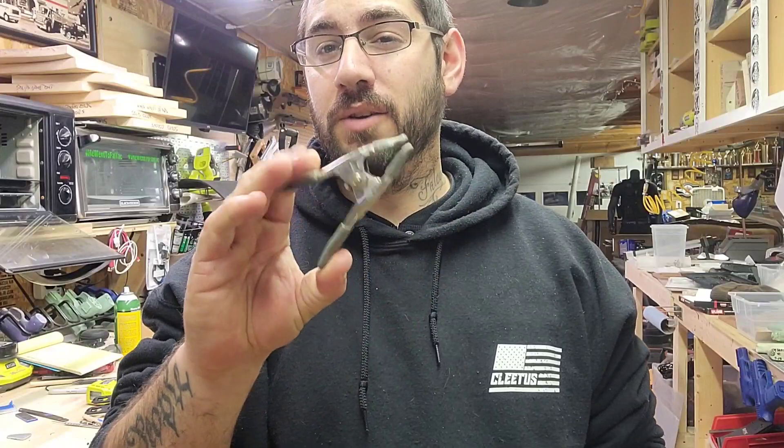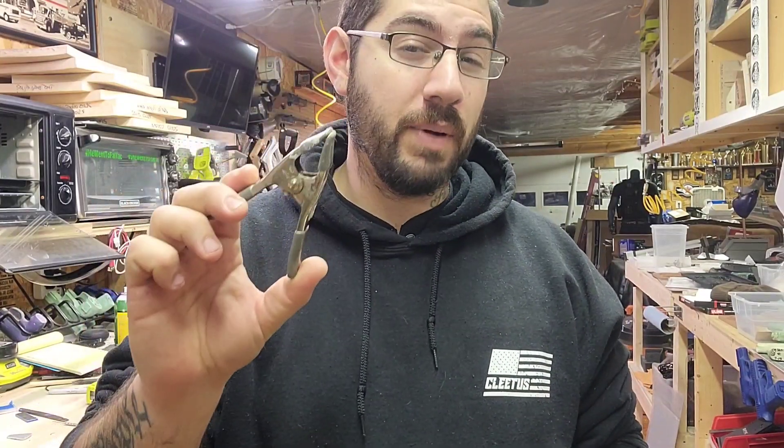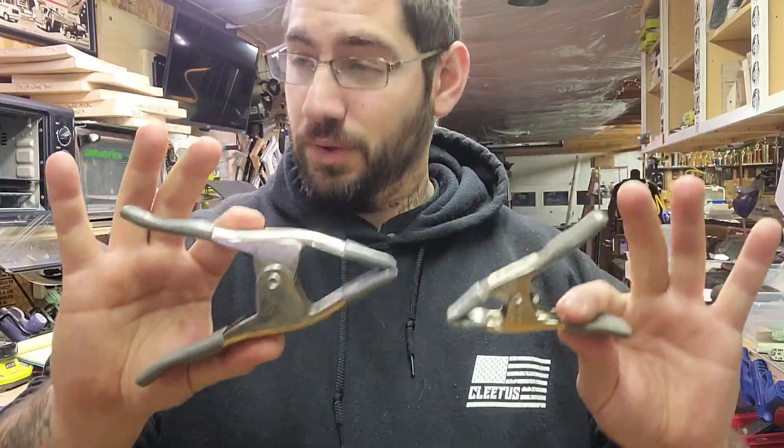Clamps — I use these all the time. I have 20 or 30 of them. They're a dollar a piece at your local Home Depot, so they will help you with everything. Get two different sizes — you got the small kind and then you got the big kind. Those are what you want, it's going to help you out a lot.